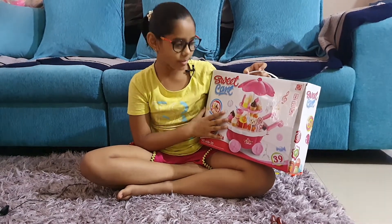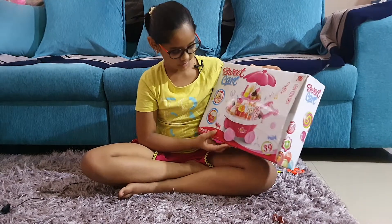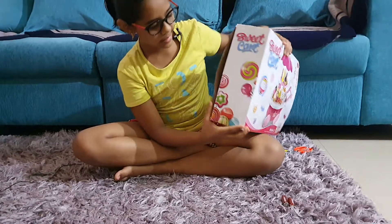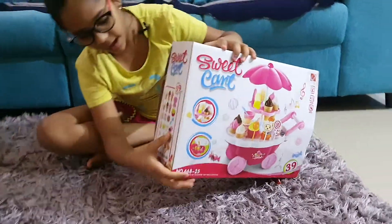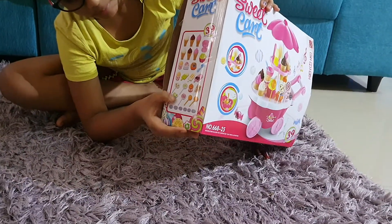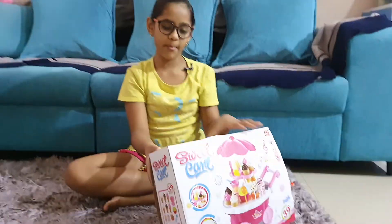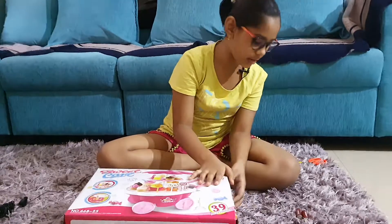Today I am going to unbox it. There are 39 accessories, and there are ice creams, cup ice cream, juice, steak ice cream, and many other things. Now let's unbox it.